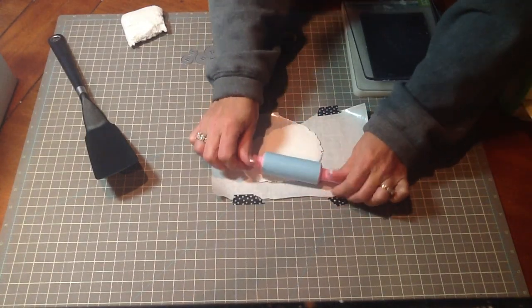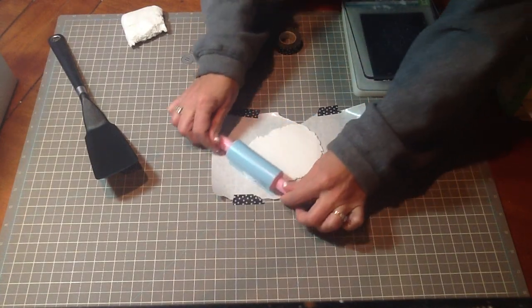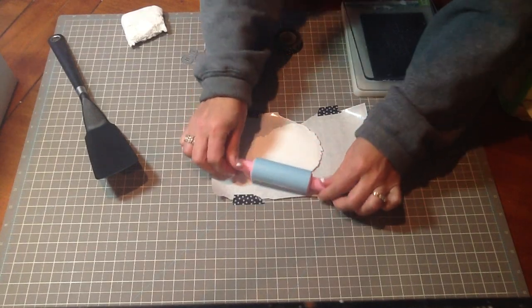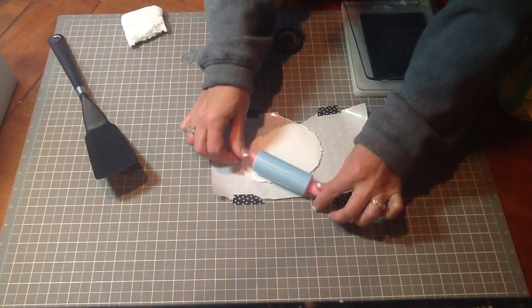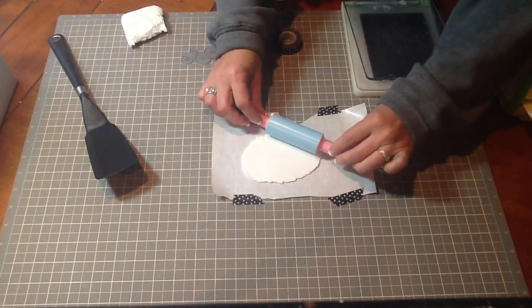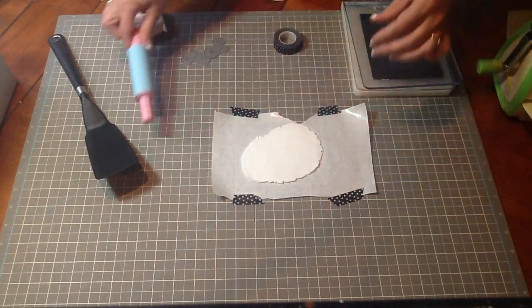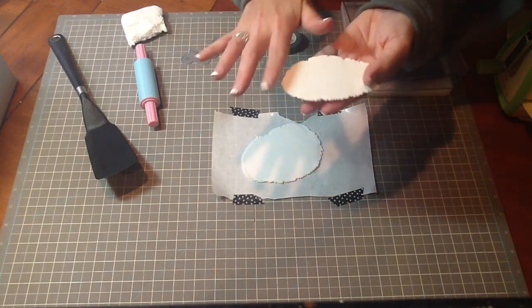You can either let this dry — it says one to three days — but I don't like to wait that long, so I popped it in the microwave for about 10 to 15 seconds. When it was in the microwave it did poof up a little bit, so when I took it out I smoothed it back out again with my rolling pin. Then I let it dry for about a half an hour. When it's dry it'll look something like this.